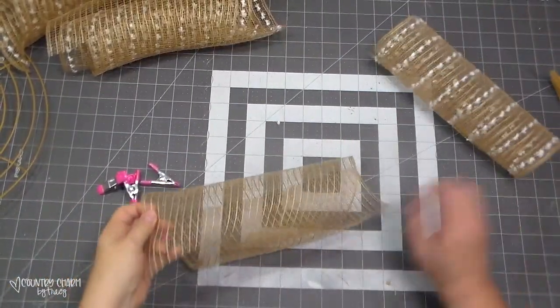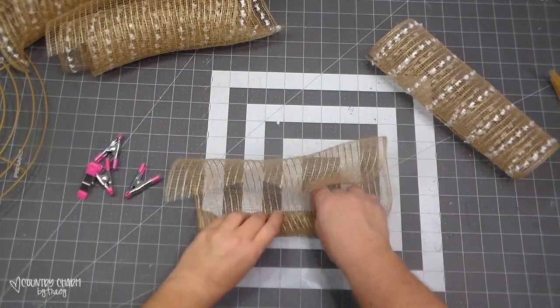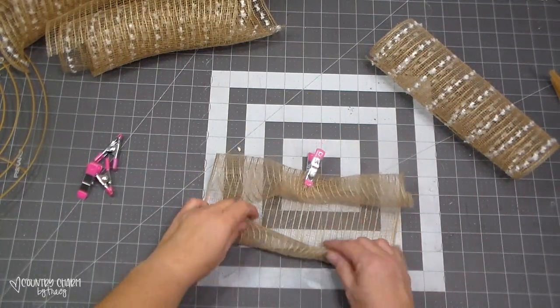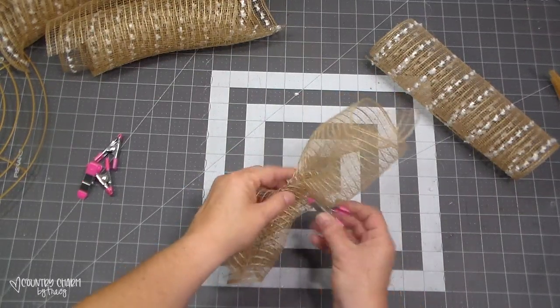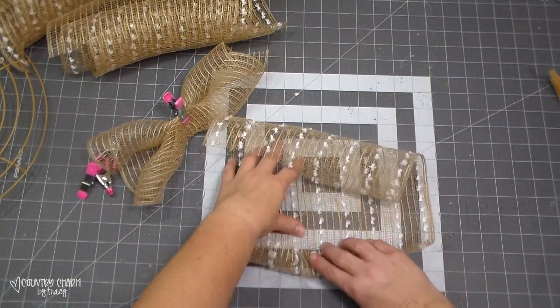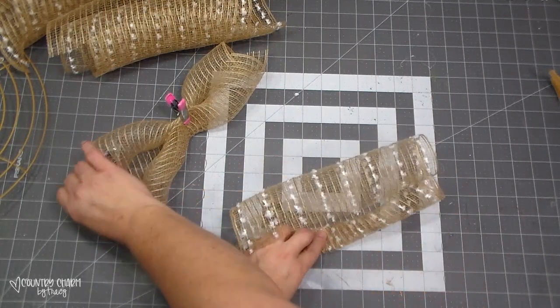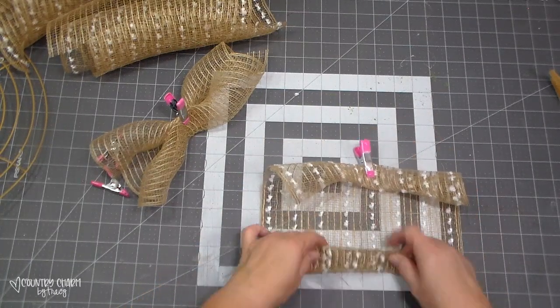To make my ruffles, I just take the mesh and bend it over two times, then clamp it — those little clamps came from the Dollar Tree. I gather it in the middle to make the ruffle, clamp it, then do the other one the same way: fold it over two times, clamp it, fold the other side. Then I stack them together in an X pattern.